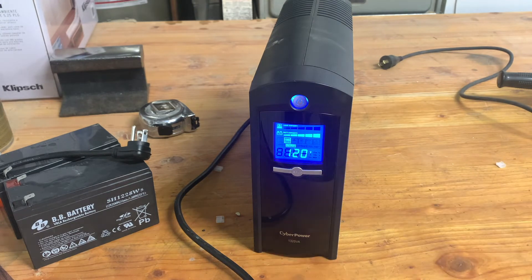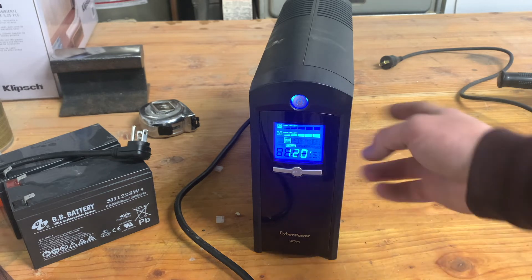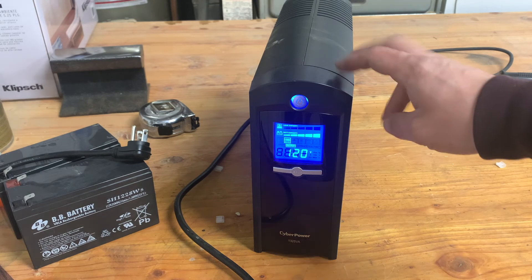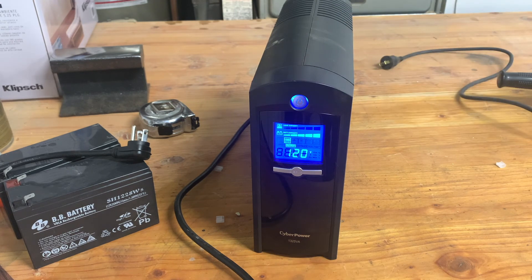Seems to be fixed — awesome. I'll plug it in, let it charge up, and put this back into play in my media closet. I'll have a link to the batteries used in the description — they're a lot cheaper than the CyberPower brand batteries they recommend. I'll see how well these last and post an update if anything happens with them. Until then, I'll see you guys on the next project.